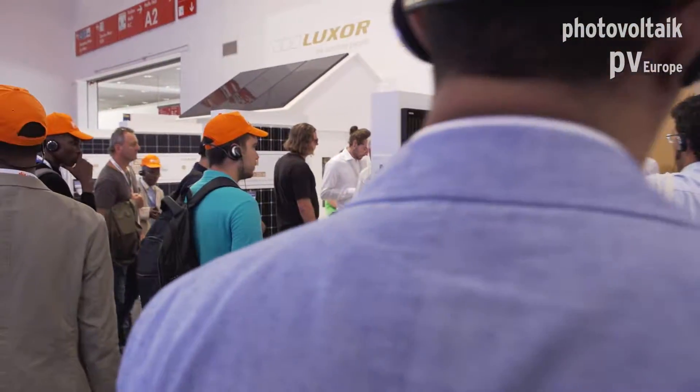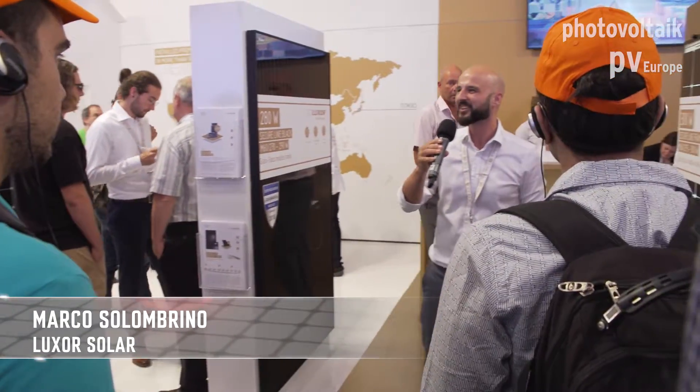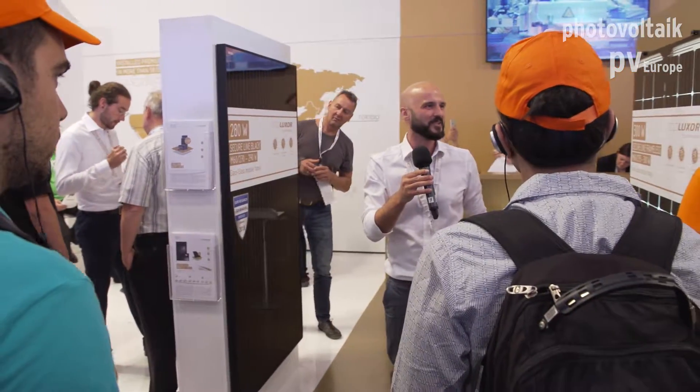Welcome to the booth of Luxor Solar. I'm very pleased to see so many people. My name is Marco and I'm responsible for international sales with Luxor, and I would like to introduce you to our new products.